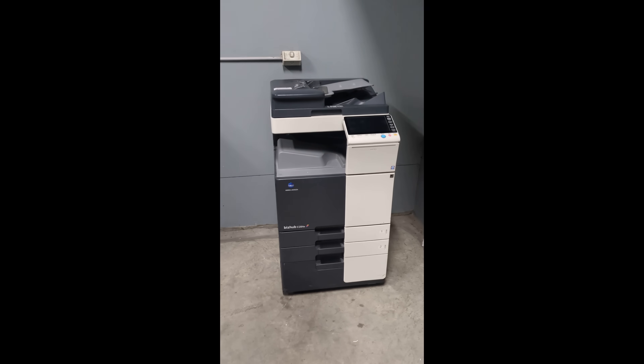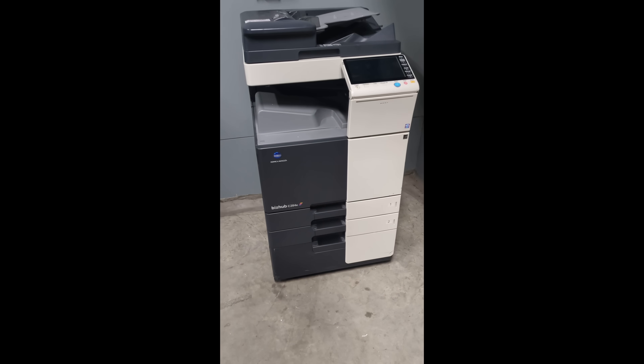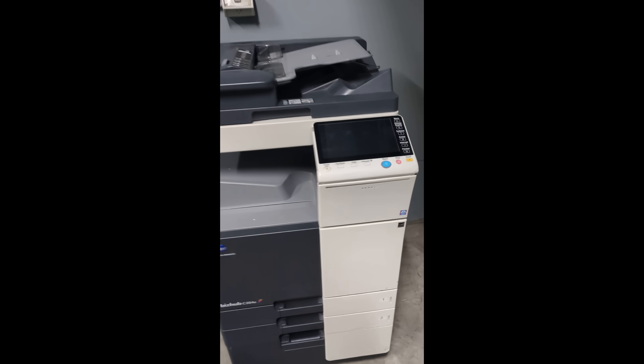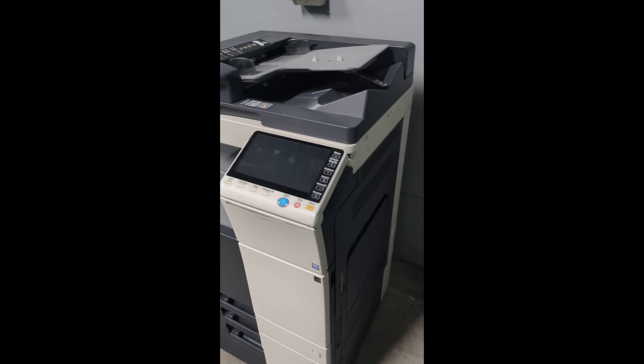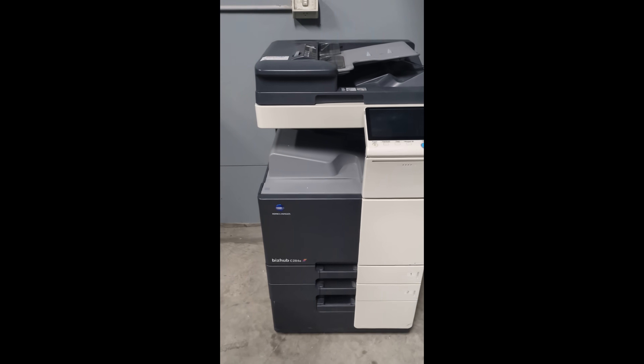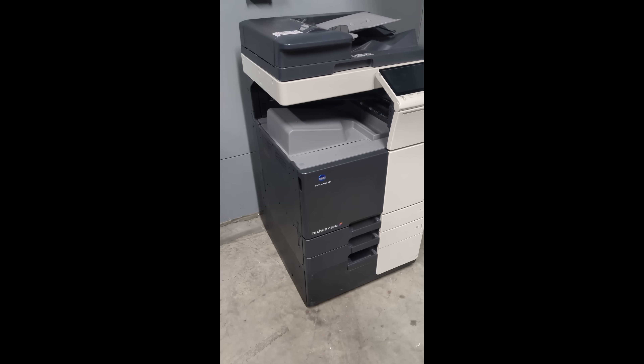Hi, down in the Dunster Room. Today's find is — ta-da — a Konica Minolta BizHub C284E. Look at that. That looks fancy-pancy. Might wheel that back to the dungeon and see if she works. Unbelievable.